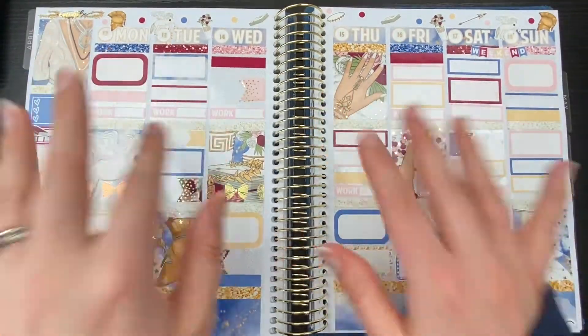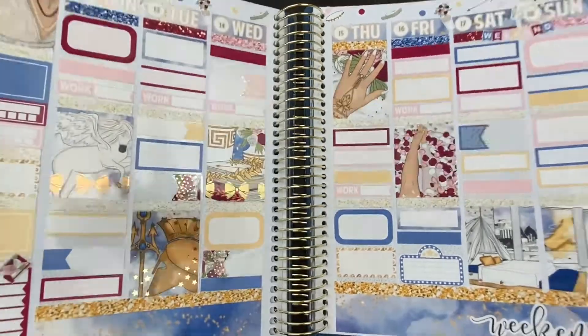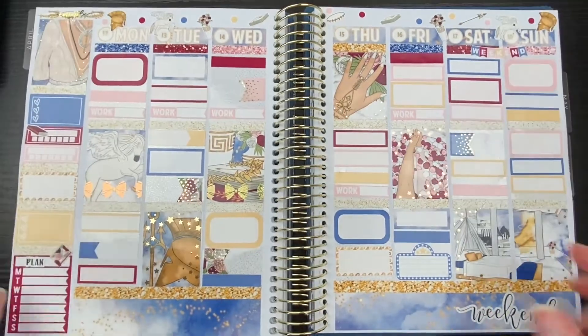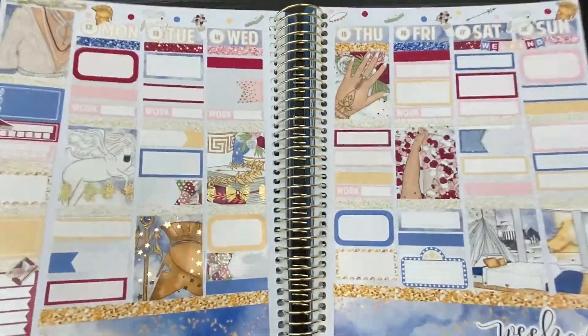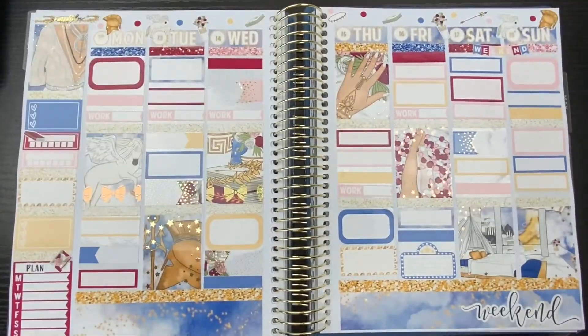Hello friends, this is Caroline of Caroline's Plans. Welcome back to my channel and welcome to another much shorter plan with me. This week I am planning in my Recollections vertical weekly for this past week.